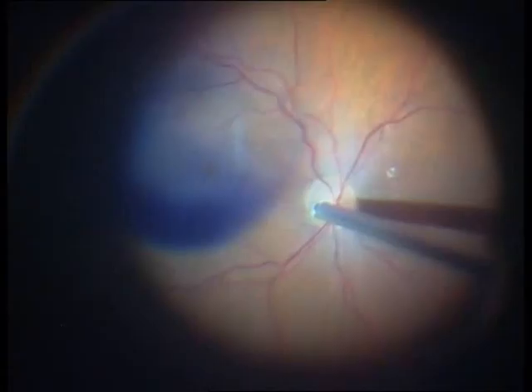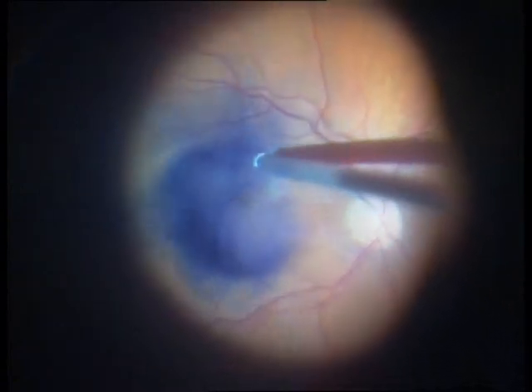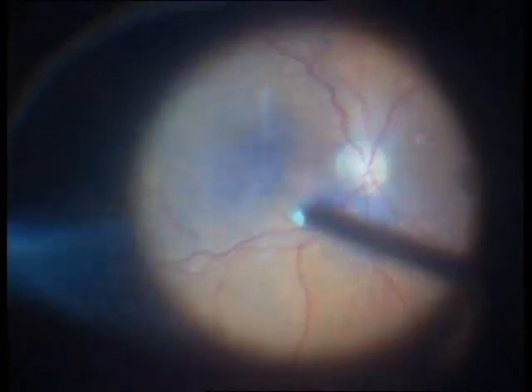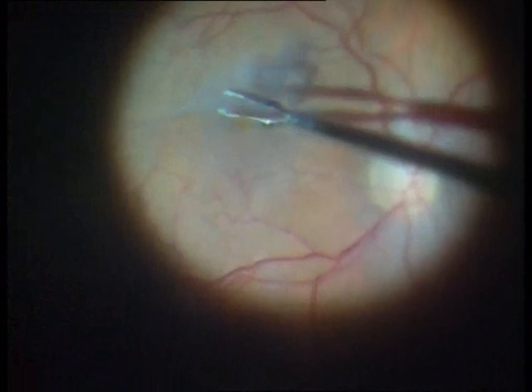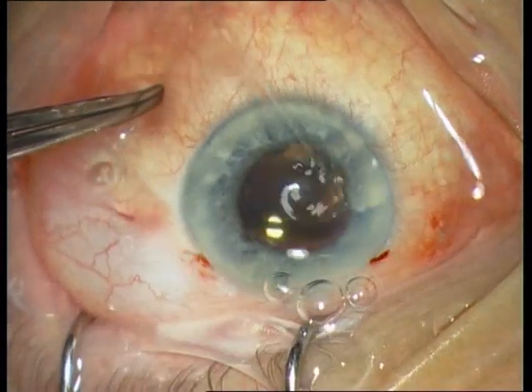You can see that the vitreous is attached, so I will perform a posterior vitreous detachment. This is a very unspectacular, safe, and easy surgery. The next step is membrane peeling with 23-gauge forceps, followed by closure of the sclerotomies.